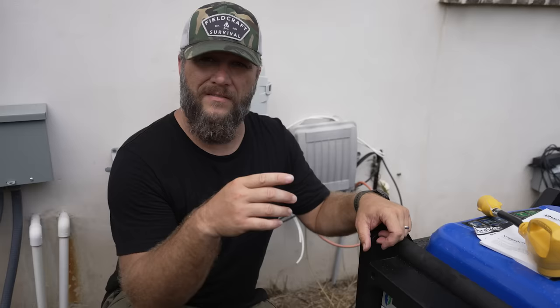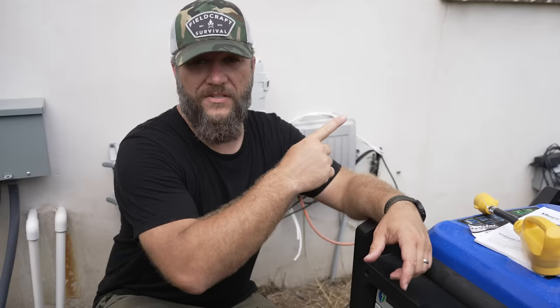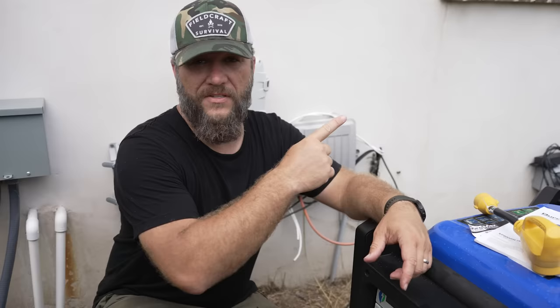Did you know that something as simple as a solar flare could cause the power to go out? And in fact it would probably just make this generator useless. But if you watch this video right here, I'll show you some ways that you can be prepared for that so you don't die. See you next time.